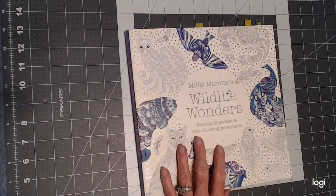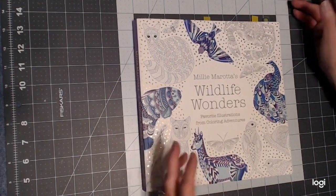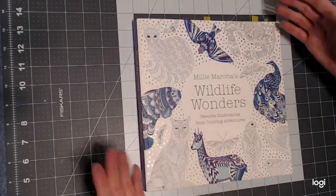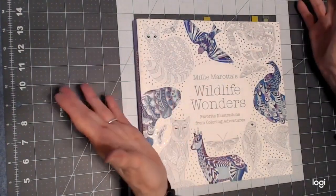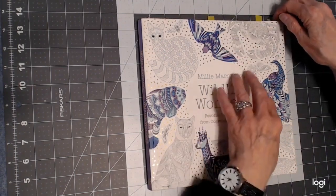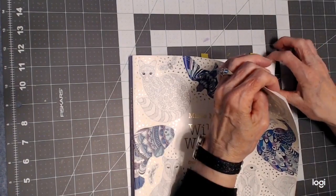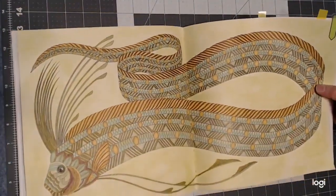The next book I worked in was this one by Millie Marota. She's got a lot of books out — I think five others; this is number six, a compendium of her most popular drawings. I didn't have any of her books because she does a lot of patterns and they've always intimidated me, but this time I wanted to try it again. I got this compendium because it has the most popular pictures, and I'm really, for the first time, enjoying this book.